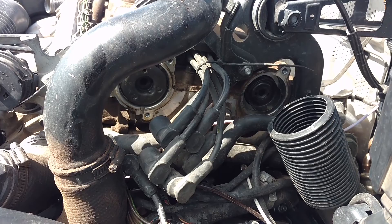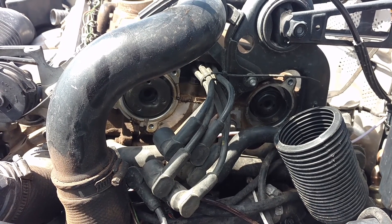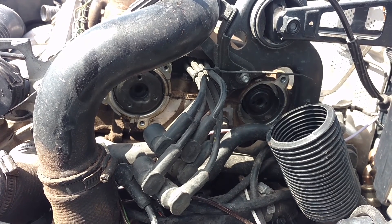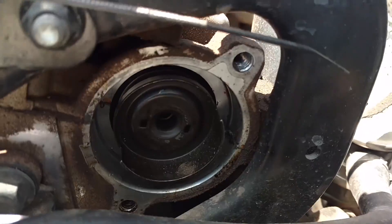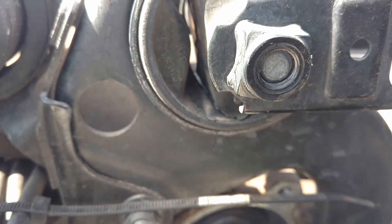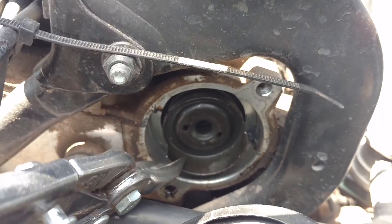I wanted to share with you guys a common problem that people have with a crank-no-start condition when somebody replaces a cylinder head or installs the cam locking tools on the car when they're doing timing. The most common problem with that issue is they don't put this ring on right. This ring is offset — it has grooves. Let me get it out of here and show you. If you don't put that ring back in there properly, your fire order won't be proper.